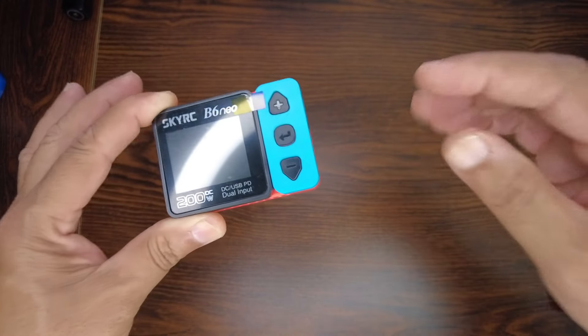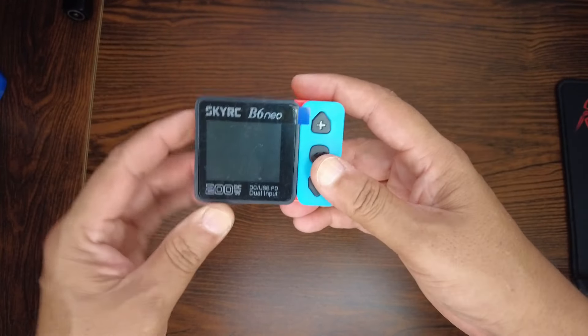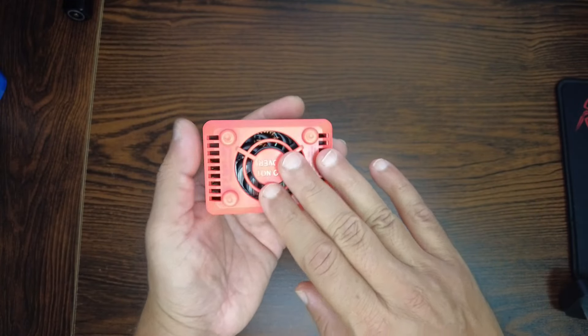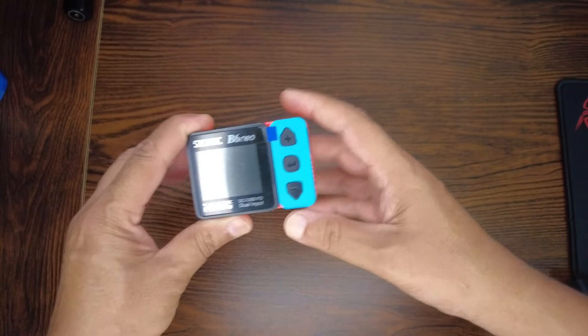The B6 Neo can charge your batteries with up to 10 amps of current, meaning faster charging. We'll find out very soon how the fan performs at that load.